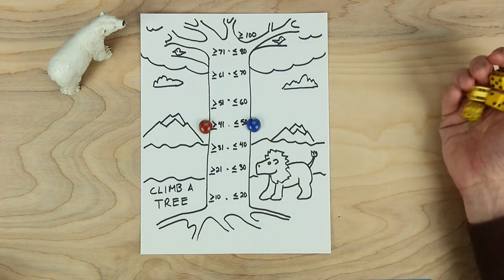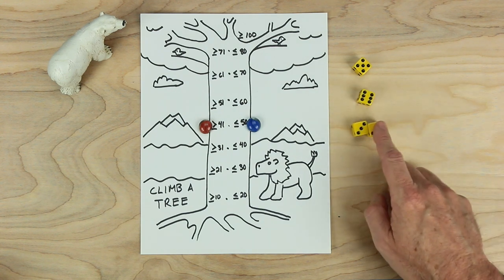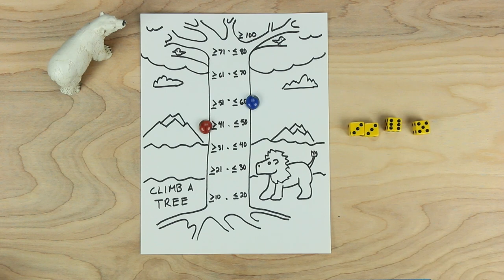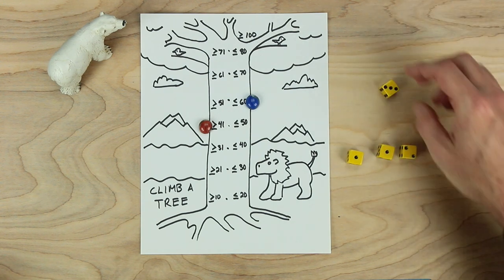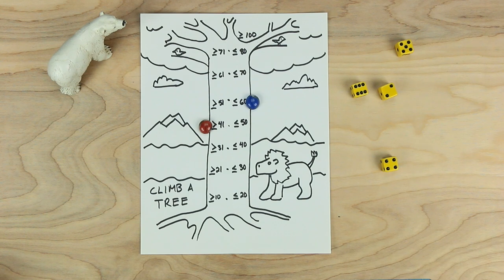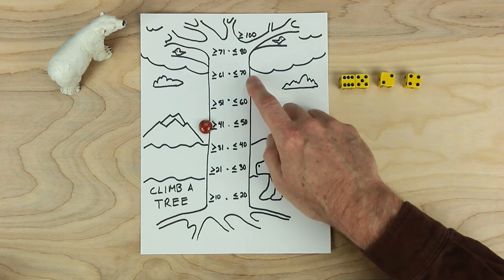It's blue's turn. Blue is really lucky on this turn too. 6 times 3 times 3 — let's start with that: 3 times 3 is 9, 9 times 6 makes 54, and 54 plus 5 more makes 59, just a good enough number for there. Red's turn — red's looking at two ones, a 2, and a 3, and red's not seeing much there, so red can't move up the tree. Blue's turn again — blue's doing so well. 6 times 5 is 30, let's double the 30 to make 60, and if we add 4 more we get to 64, so blue gets to move up.